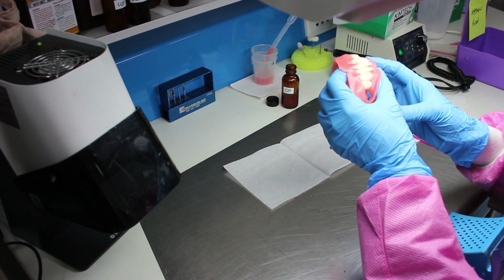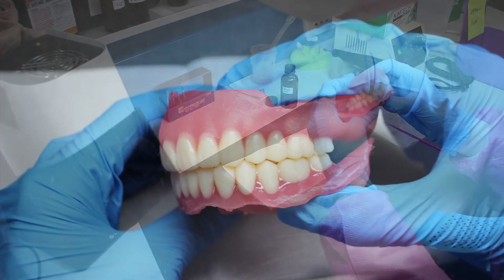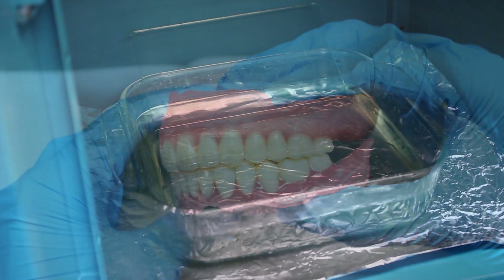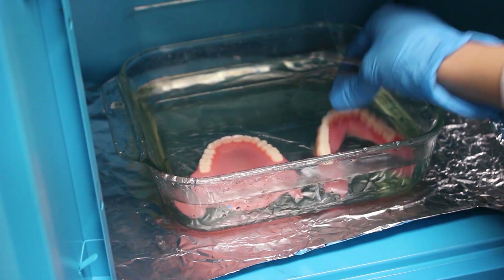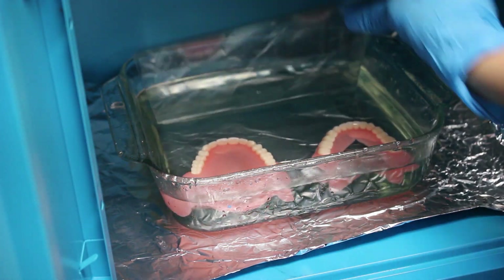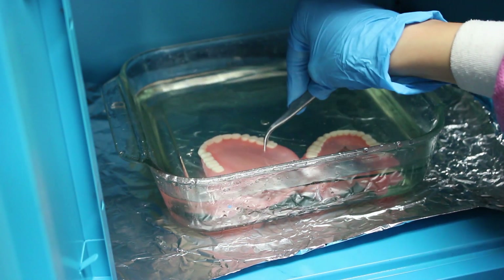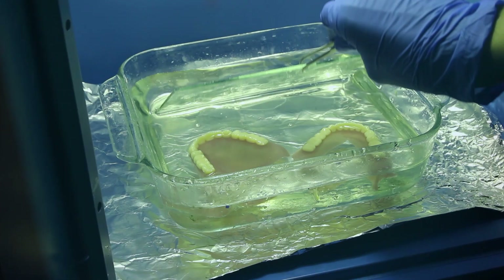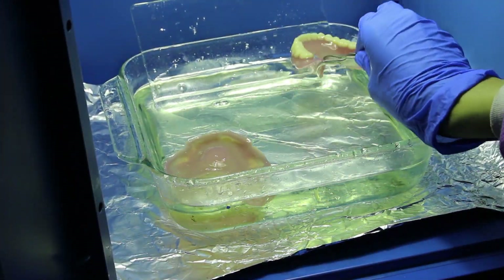Once finalized, make a final occlusion check and store the remaining material as directed before. For post-curing, submerge the dentures in glycerin. Make sure the dentures stay fully submerged by placing a glass slab on top. Place them in the curing unit for 20 minutes and then, with a set of pliers, flip them around and leave them for another 20 minutes. Be careful when doing this as the glycerin will be hot.